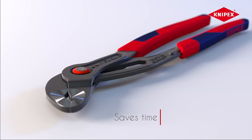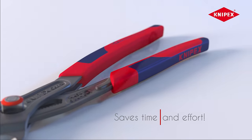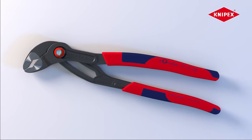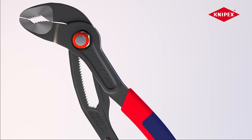With our proven properties like self-locking effect and push-button adjustment, are you a master of your craftsmanship? Then these are your water pump pliers. The Knipex Cobra Quick Set. Position, push, ready.